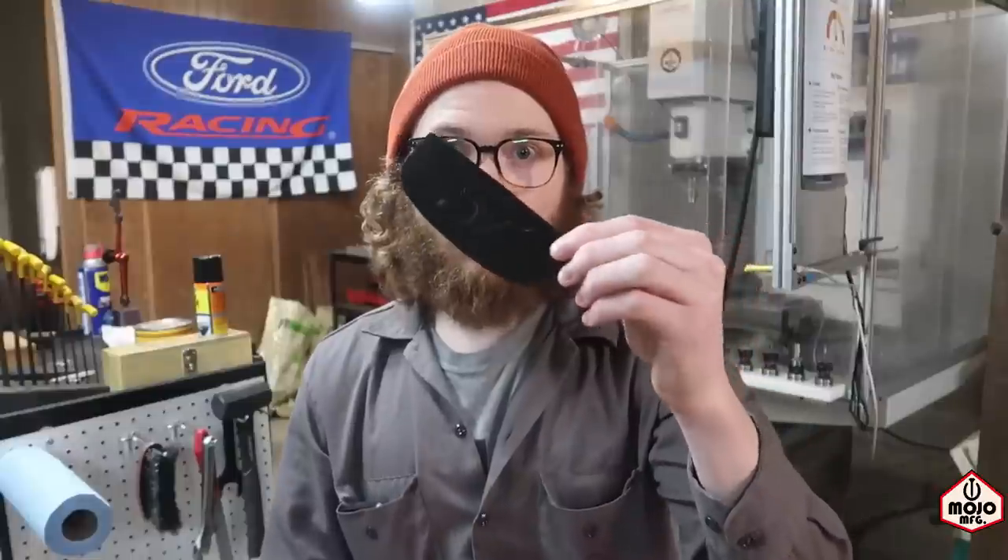I wanted to get that bend just right, so the purpose of doing this is I want to sell these things on Shapeways. I don't know if you guys have heard of Shapeways, but it is pretty sweet — it's basically a 3D printing marketplace. If you have a 3D model, you can post it on there and sell it to other people. Shapeways manufactures or 3D prints the part and then ships it to whoever buys it, so you basically just upload the part and they do all the work.